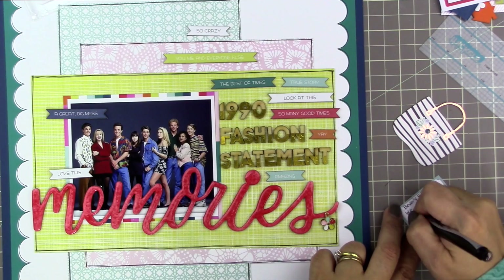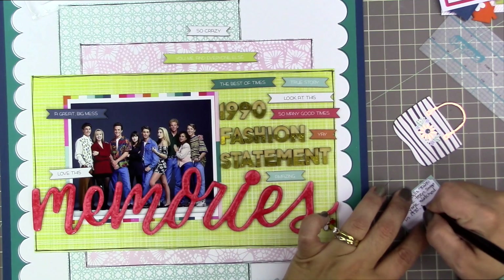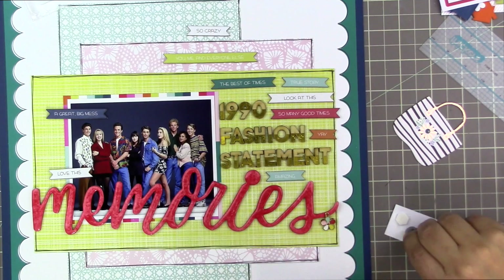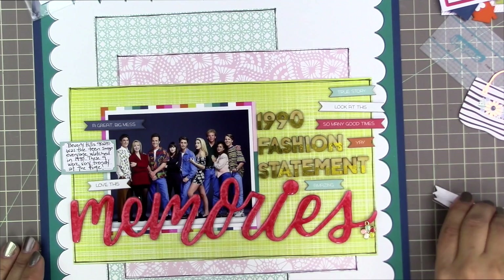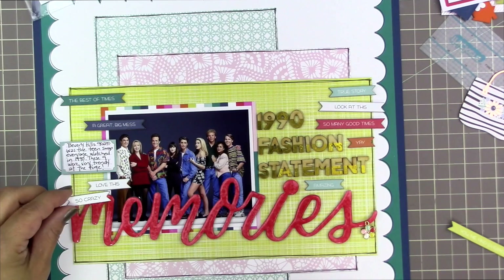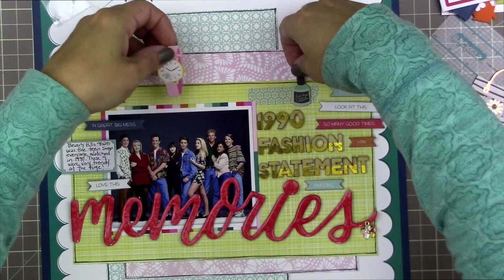I have actually removed the stickiness from these labels. The one I'm writing on right now is from the Freckled Fawn kit — it has a whole sheet of labels. My journaling says: 'Beverly Hills 90210 was the teen soap everyone watched in 1990. These nine were very trendy at the time.' I took the sticky off the back of my stickers using a little EK Success powder tool. I've changed my mind — instead of making those words go all over the place, I thought I'd make two vertical arrangements of the words.